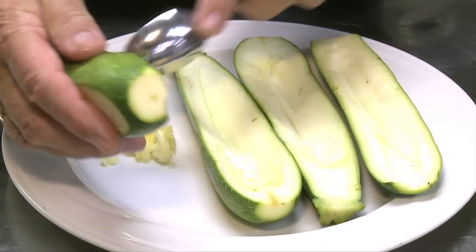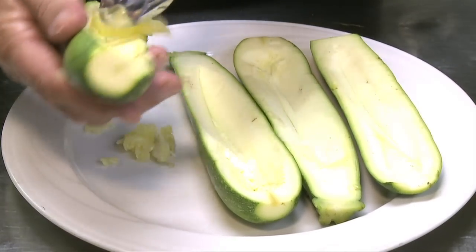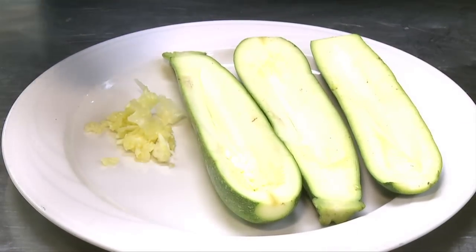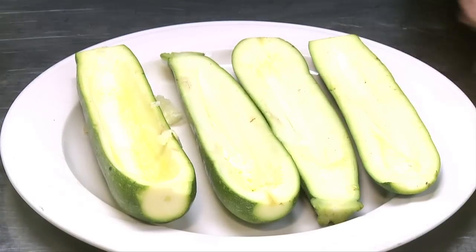The zucchini flesh is best taken out with a spoon — simply run it around the edges, just like I do here. I also flattened the zucchini so they will be sitting even in the pan without losing the stuffing.